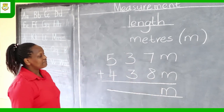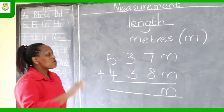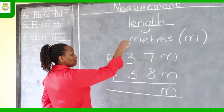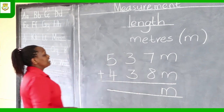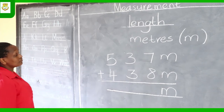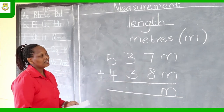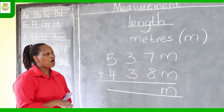Now you add starting from the right side — we always start adding from the ones column. Then you add the tens column, and finally the hundreds column. So 7 plus 8: put the big number in your head and the small number on your hands and count on.